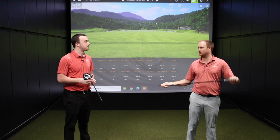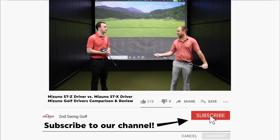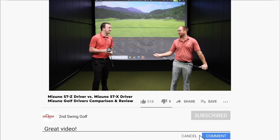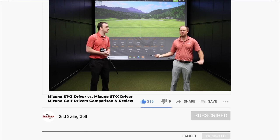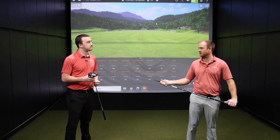Yeah, you mentioned that blitz — the showtime blitz — going back to ST190, ST200. I was expecting ST210, but they got away from that a little bit, which is interesting. They perform really well. Mizuno has invested a lot of time and effort into improving their driver market, and they're catching up.